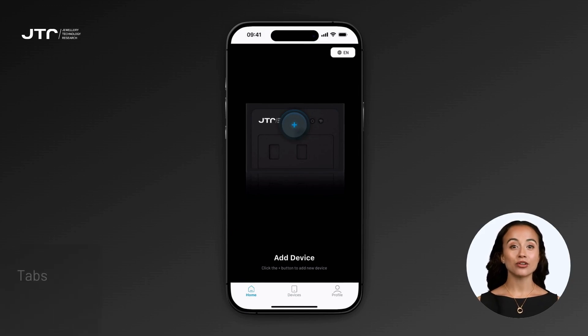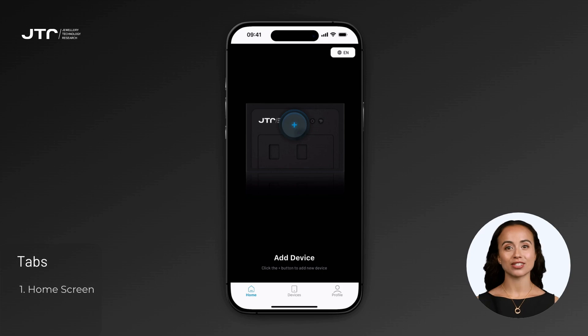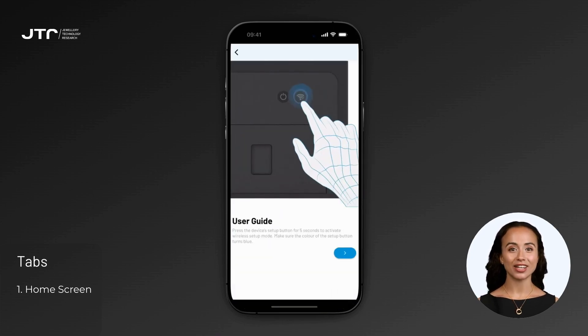At the bottom of the app, you'll find three main tabs. The home screen serves as your main control panel, providing easy access to all the features you need. To add a new device, simply tap the large plus icon in the center of the screen. Once a device is added, your primary Reveal device will appear on the home screen for quick access, showing its details at a glance.